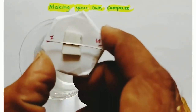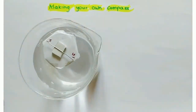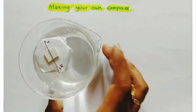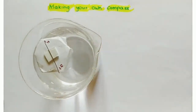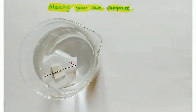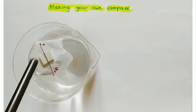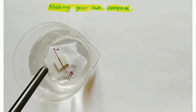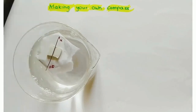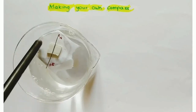After that, place the magnetized needle on the surface of the water. Then this magnetized needle shows the north and south directions of the Earth. It rotates and comes to a rest position showing the north and south directions of the Earth. This is the north direction and this is the south direction.